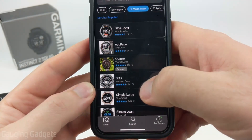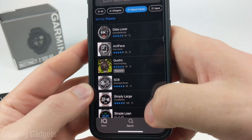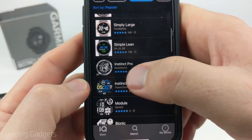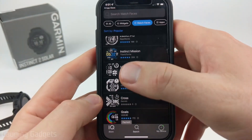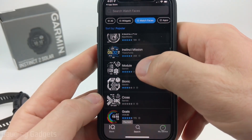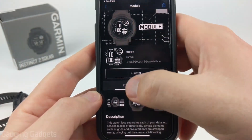From here, simply find and select the one that you want. Some of them do cost money, so keep that in mind. The one I had at the beginning of the video is the Instinct Pro — I'll put a link in the description if you want to get that one. Go ahead and find and select the watch face you want to install, then select Install.